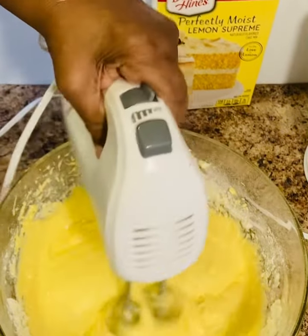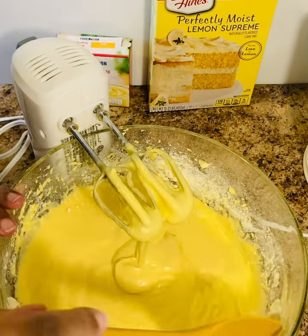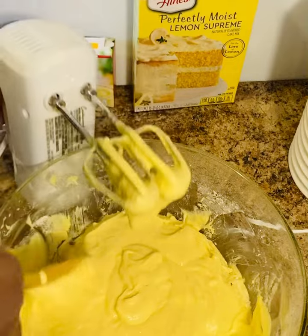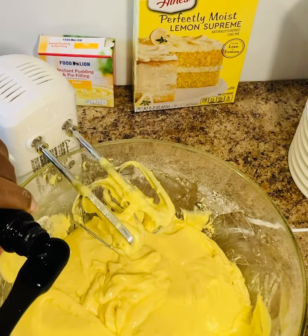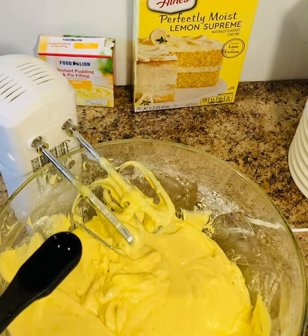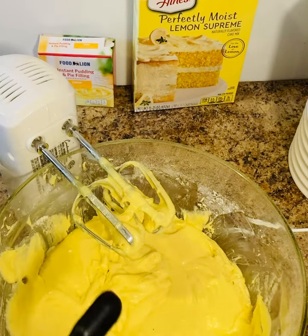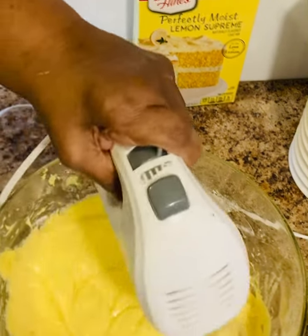After I mix this up really good, I will scrape my bowl down. Then I'm going to add two teaspoons of lemon extract — that's two teaspoons — and give this a good mix.